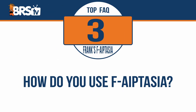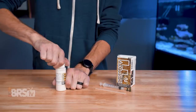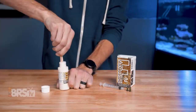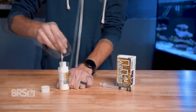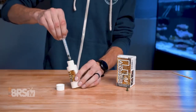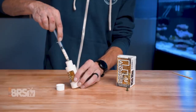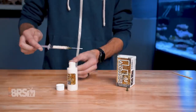How do you use F-Aptasia? I'm going to go ahead and let past Thomas walk you through it. First things first, when you open the bottle, use the stir stick to mix it up. It's pretty thick and it separates in shipping, so this is really important. Then cap it and give it a really good shake just to make sure it is thoroughly mixed up. Now that the pumps are off, you can fill the syringe with F-Aptasia, then choose a syringe tip that's going to work best for the area in your tank that you're going to be working in.